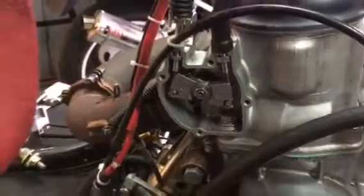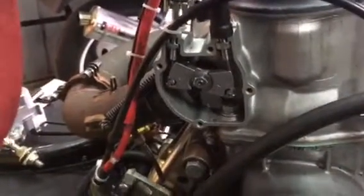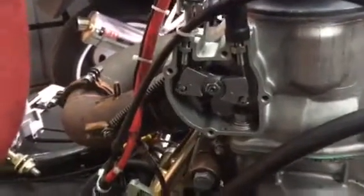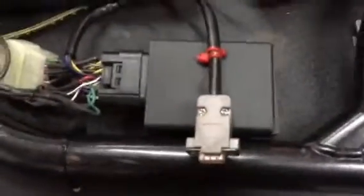Hi guys, Mike here talking about the CR 250 Ignitec ignition with your exhaust power valve. On the 250 CR 250 2002 onwards we need to run an Ignitec ignition, which is over here as you can see, all wired up.